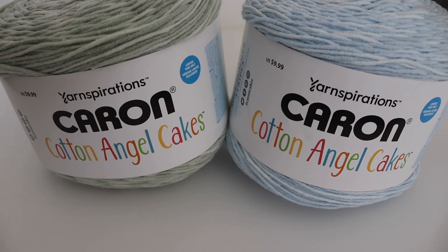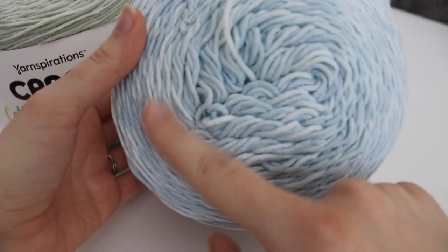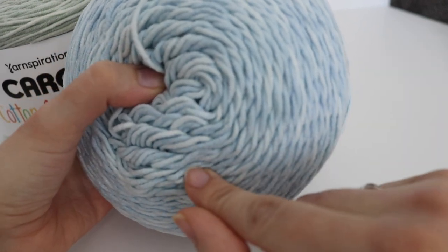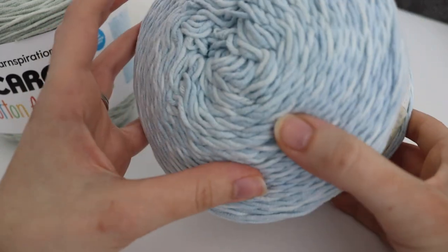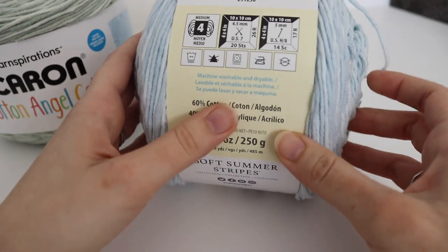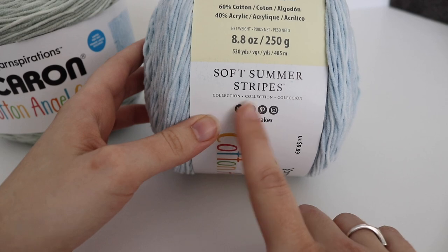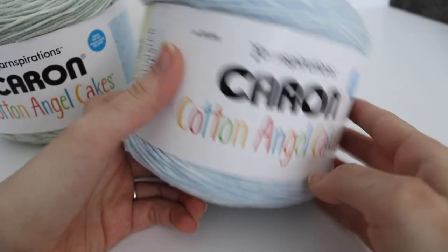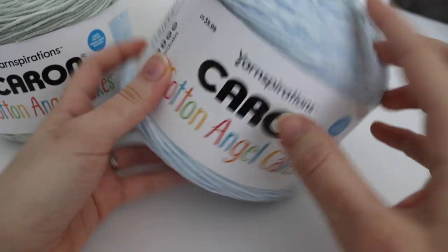This first Caron Cake yarn is called Caron Cotton Angel Cakes and it's very similar to their regular Caron Cake cotton yarns. It has a very similar feel — the only difference is it's more of like a whitewashed look. You have your main color, which in this case is blue, and then a little bit of lighter white or lighter blue in the cake itself. This is part of their Caron Cake Soft Summer Stripes Collection, and they've started including the price on the yarn label as well as a limited time only notice, which was new.